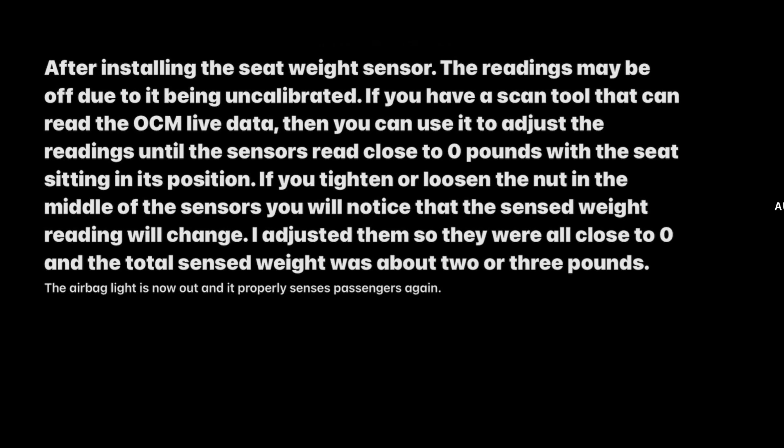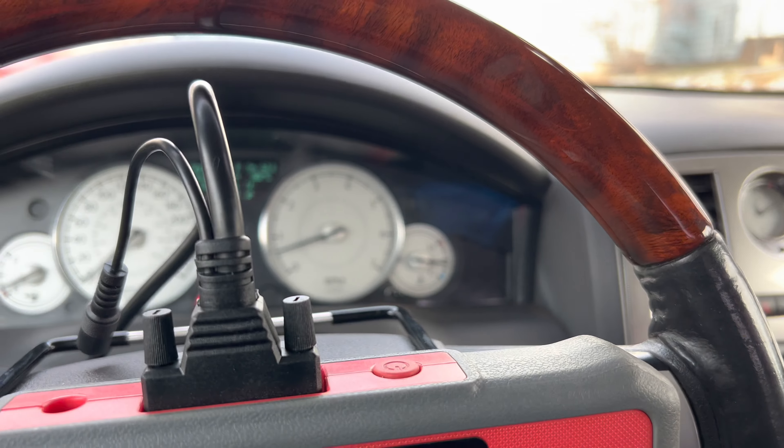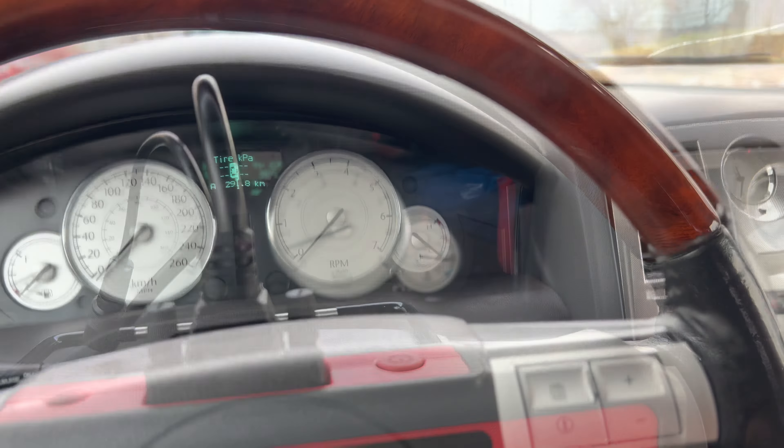As you can see, no codes are coming back, so that sensor cleared the codes and the airbag light is off. Now that the seat weight sensor has been replaced, the airbag light is now off.